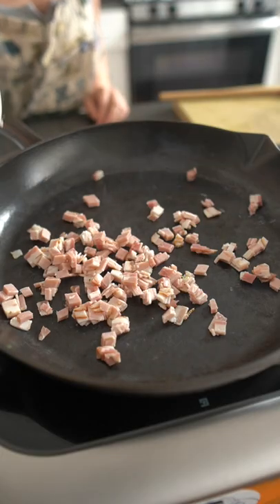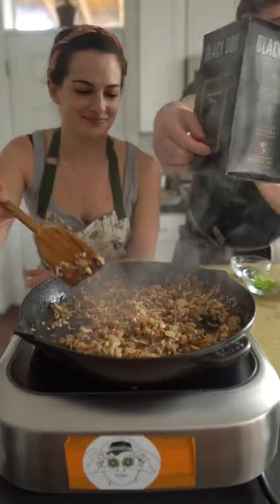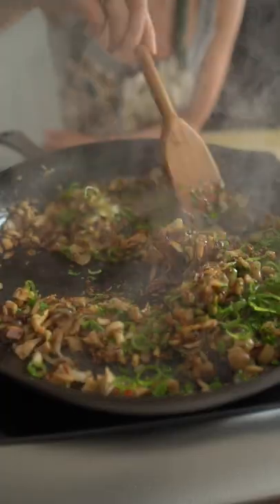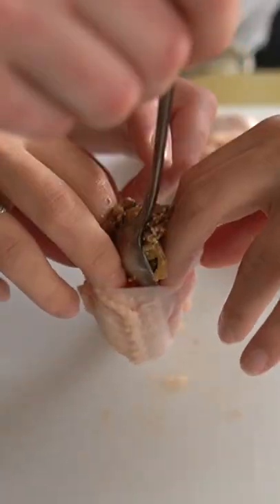Stuffed chicky wings start with the stuffing. Here we're just gonna sauté off some pancetta and other aromatics like garlic, shallots, mushrooms, all that good stuff. We're gonna deglaze with boxed wine because we're fancy like that. And yeah, if we're being real, we just kind of threw this all together last second, last minute. As cooks, we just kind of wing it sometimes. Get it.